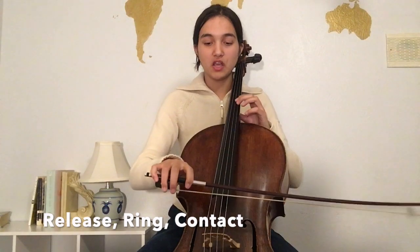The first element of a slow bow resonant sound is the release — the beginning of the note. The second element is hearing a continuous ring in the sound. Then we have the contact, or slow bow part of the sound, where we have really good contact and the bow sits in the string. I really like that phrase — sits in the string.